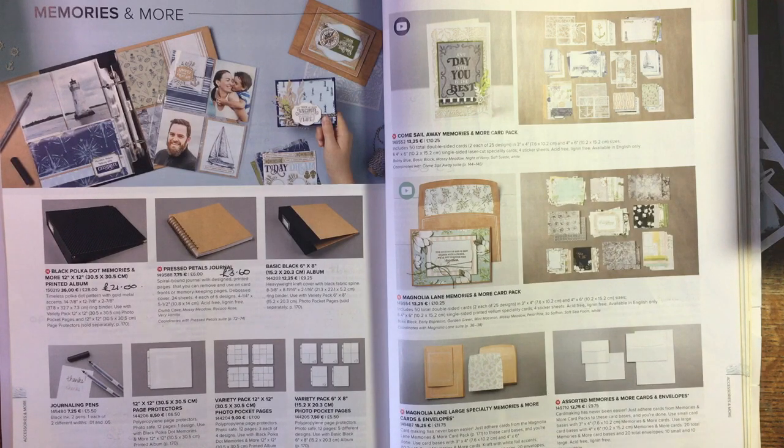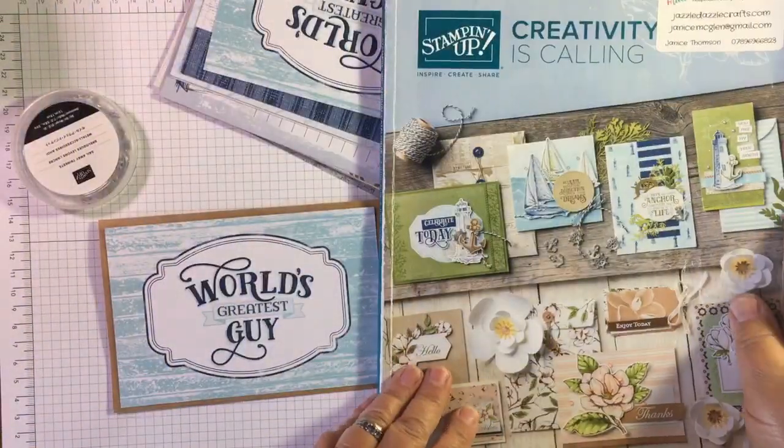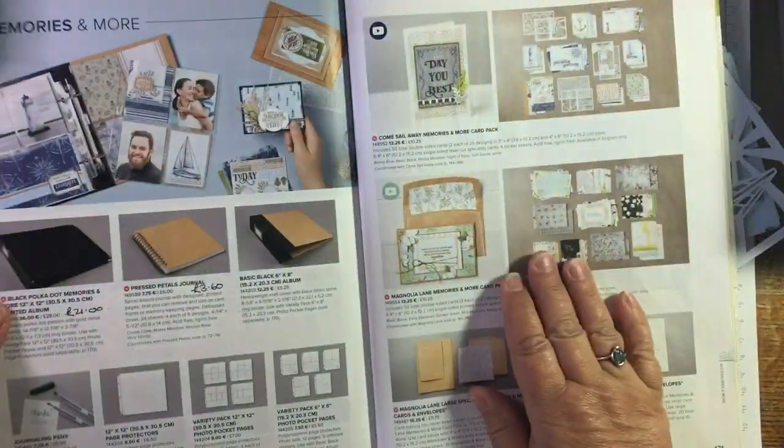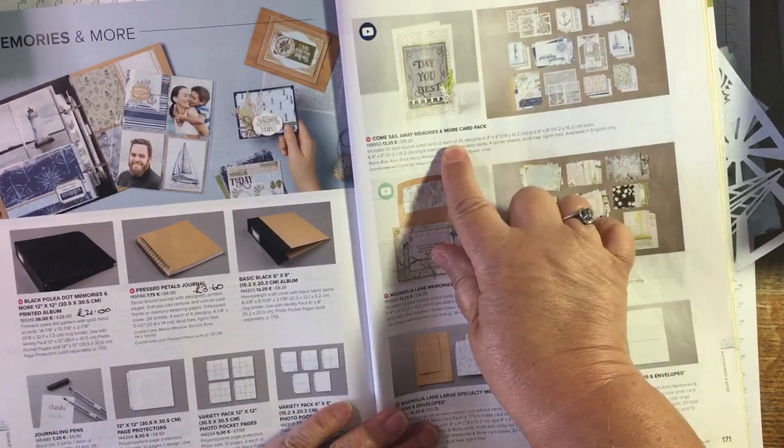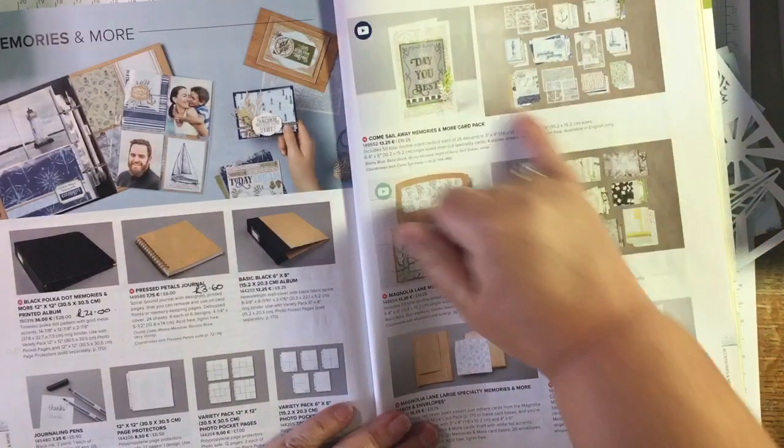I've kind of not left that much time between making the card and his birthday, but hopefully he will get this in time. I'm also in the process of tidying up my craft desk and clearing off the things that are not going to be in the forthcoming annual catalogue. I'm coming across things I haven't made enough use of - so today I'm having a look at the Come Sail Away Memories and More card pack.